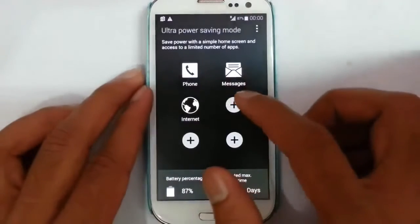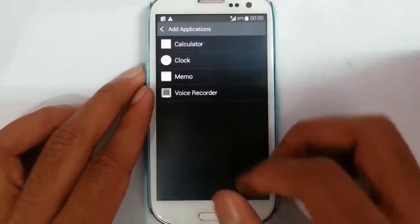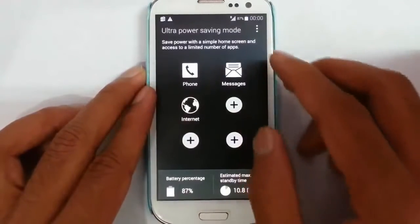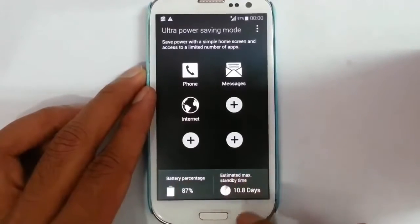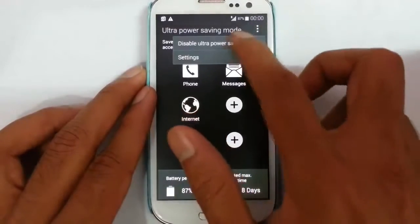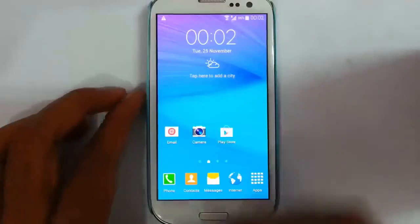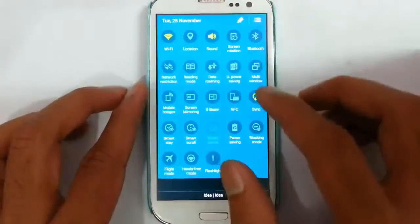You can see the number of applications you can use is actually limited. You can use the UPSM manager to add more applications to this list. Here you can see the battery percentage as well as the estimated maximum standby time. That is the ultra power saving mode.